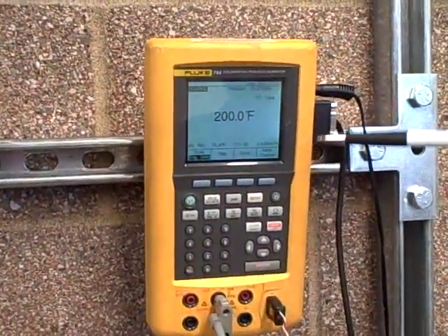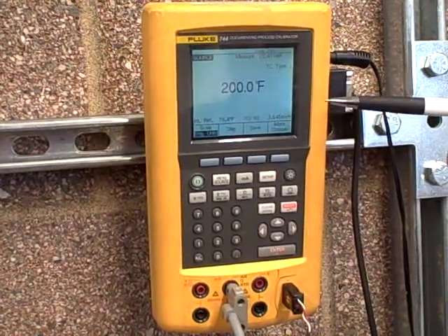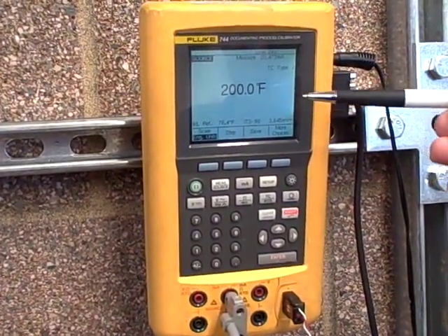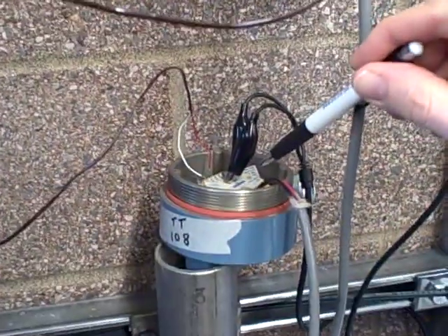To do this, the Fluke is going to do some extra magic for us. When we type in a number for temperature, like 200 degrees Fahrenheit, it's going to not only look up in the thermocouple table how many millivolts that would be equivalent to, but it's also going to subtract the amount of voltage necessary to outsmart the compensation built inside this transmitter.